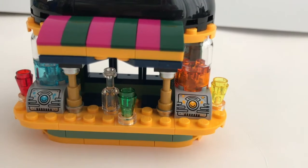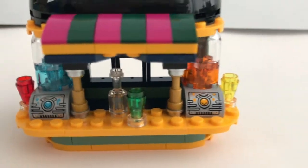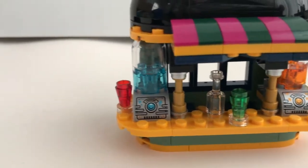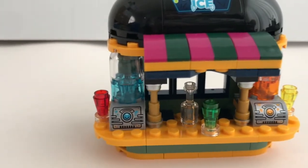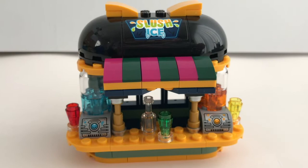There are 2 flavours of the slush ice machine and they use a sticker over here to represent the controls. I personally would prefer a much more classic type of machinery because these are kind of too futuristic — it doesn't really fit the overall design of the juice bar.